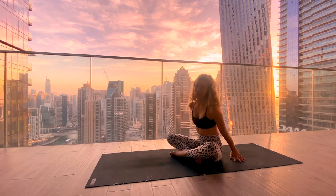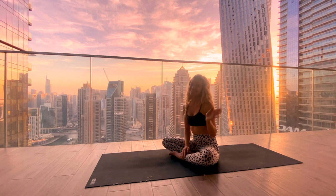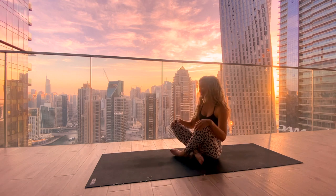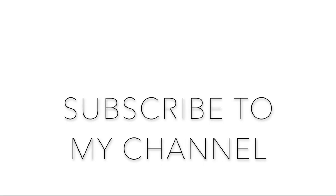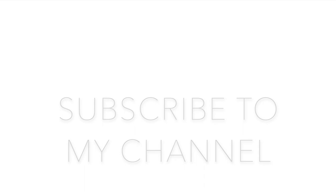Thank you so much for practicing with me, I'm sending you lots of love and hope to see you soon. If you haven't already, make sure to subscribe to my channel and like the video. You can also leave me a comment if you have any feedback or questions, and you can always find me on Instagram and reach out to me there — I love to connect and I hope I'll see you soon.